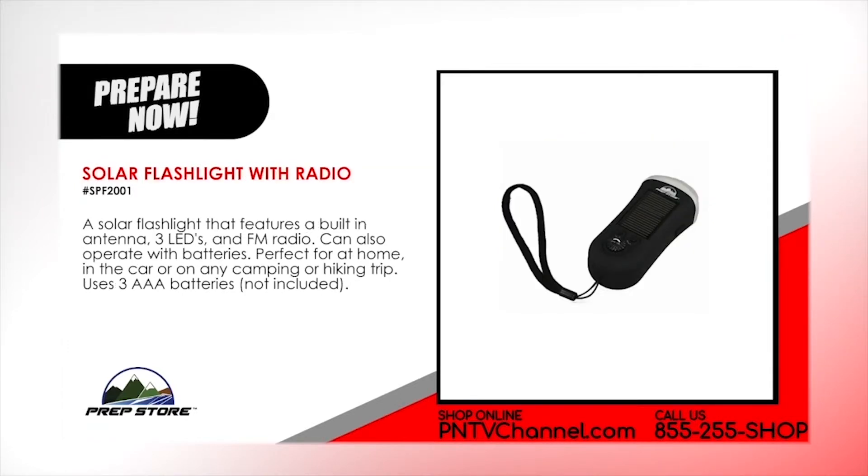Solar Flashlight with Radio. A solar flashlight that features a built-in antenna, 3 LEDs and FM radio. Can also operate with batteries. Perfect for at home, in the car or on a camping or hiking trip. Uses 3 AAA batteries not included.